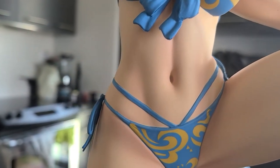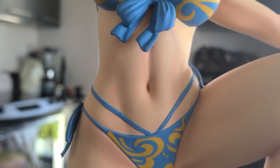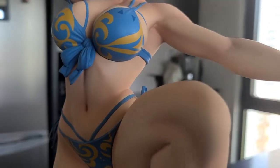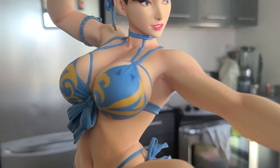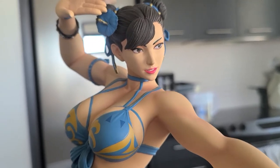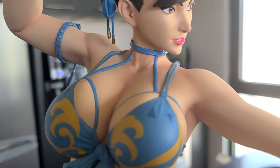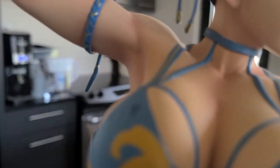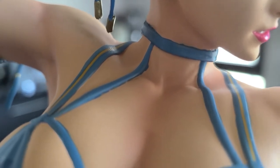Her stomach is not overly defined, but you can tell that she works out — she's got good definition. True to the character. I love it. Big boobs, bigger than I remember Chun-Li having, but hey, I'm not going to complain.